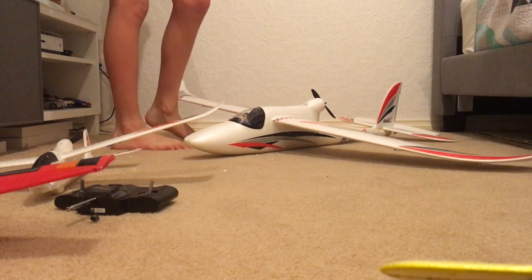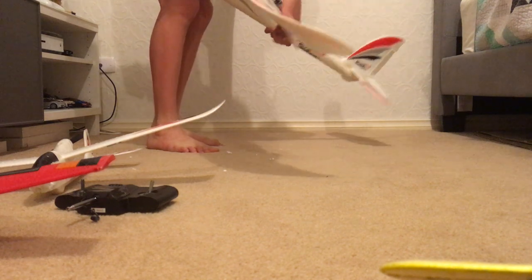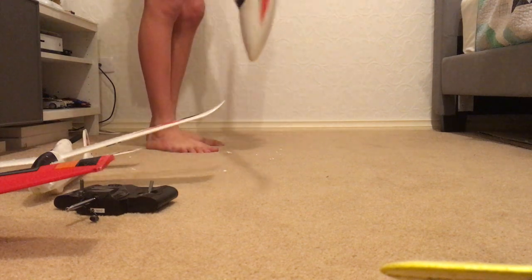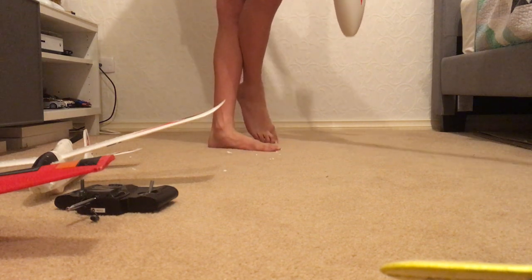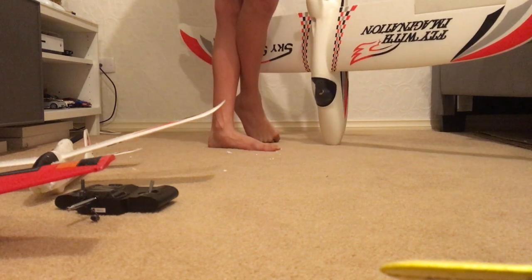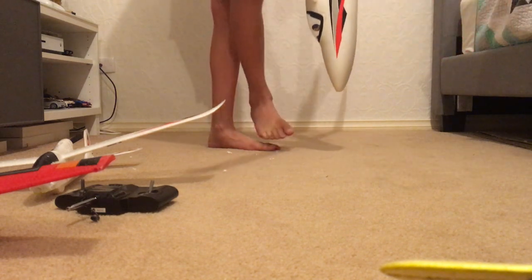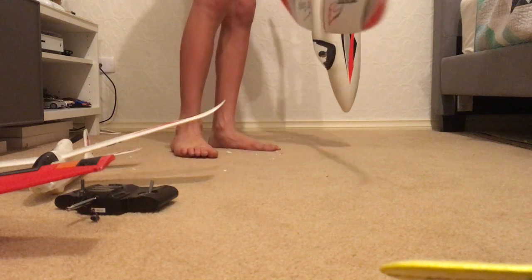Now we get to this one which is super massive — it's called the Sky Surfer. It's four-channeled; as you can see it's got ailerons. This is the one I haven't got the remote for currently. I haven't flown it much because I'm only a starter to the RC plane hobby, but I got it a long time ago and I'm busting to fly it. When I get the remote I'll do a review, and I'll also do a review for the Ranger 600.